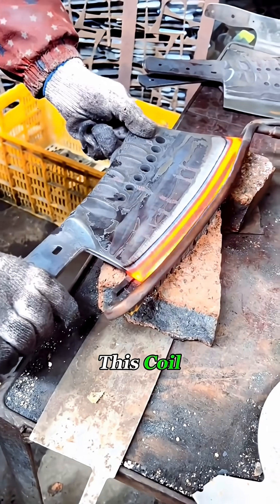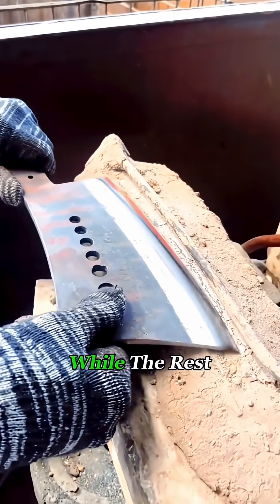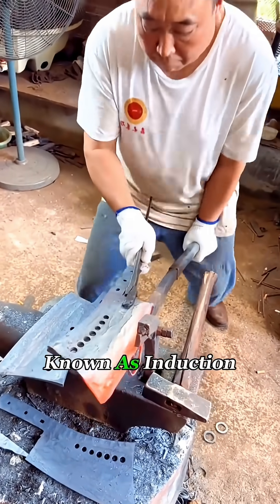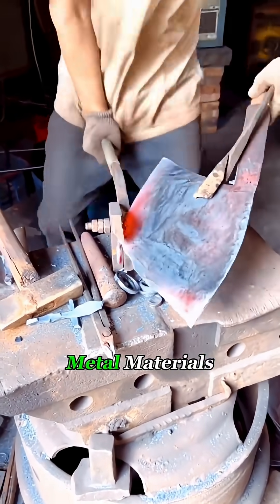When you place the edge of a machete into this coil, the blade heats up quickly and turns red, while the rest of the machete stays relatively cool. This technique is known as induction heating, which uses electromagnetic induction to heat metal materials.